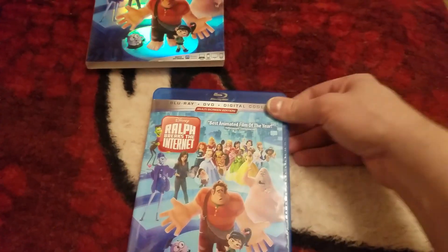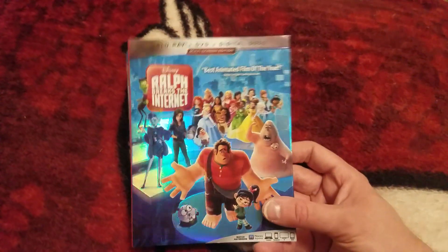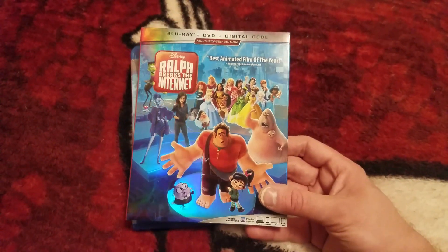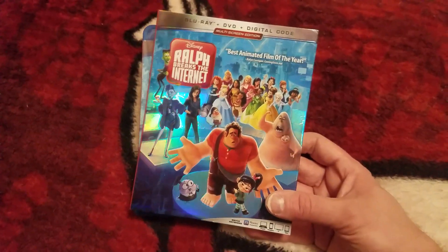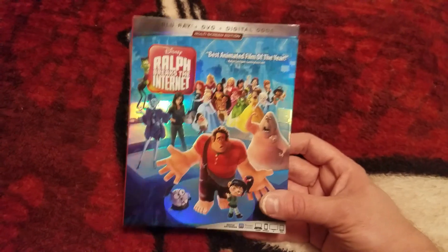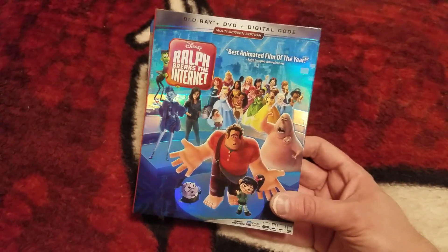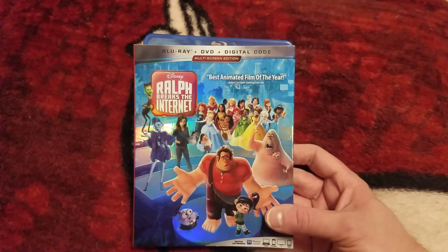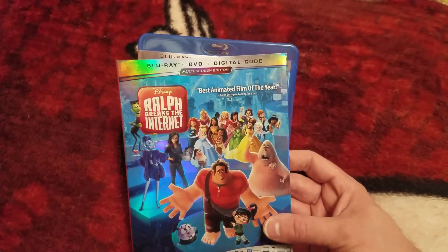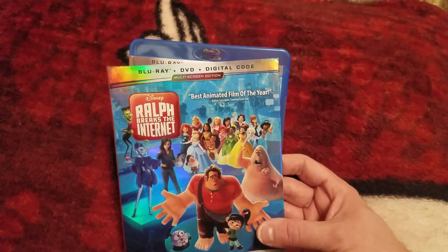Comment down below guys — let me know you want to enter for a chance to win the digital copy of Ralph Breaks the Internet, which is a super awesome movie. I really had fun with this one. I love Wreck-It Ralph — the first one is really awesome and this one is a really good follow-up. Highly recommend if you liked the other one. Comment down below, let me know what you think of this movie. If you're new to the channel and you like what you see, hit that subscribe button and notification bell.